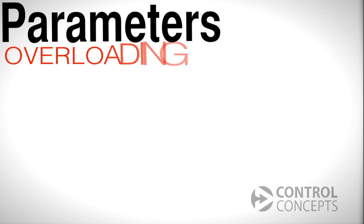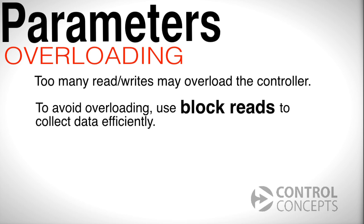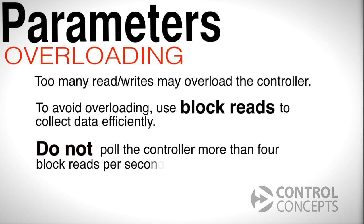We'll briefly talk about overloading. If you are reading or writing too many parameters at a time, the controller may become overloaded. To avoid overloading, use block reads to collect data more efficiently. A block read consists of up to 16 parameters. Furthermore, do not poll the controller for more than 4 block reads per second.